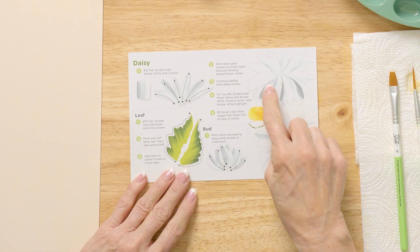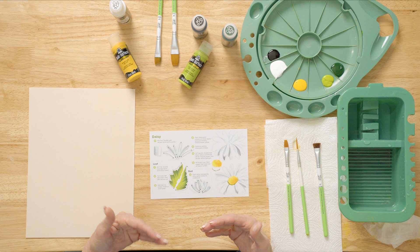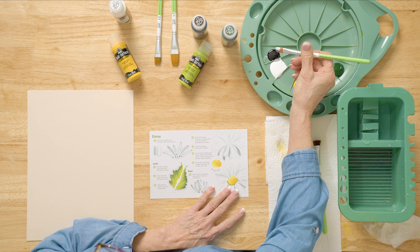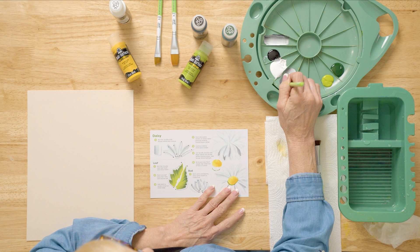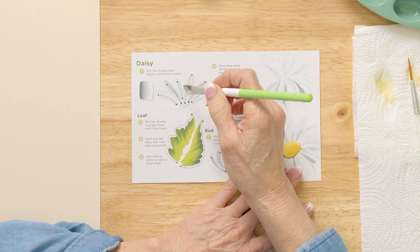I'm going to turn this over so you can see it well. We used a little bit of gray in it so it would pop out on the white petals. We've wet our brush, laid it on a paper towel to get the dampness out, and then we pick up wicker white with a very small touch of licorice. That was too much, so I keep picking up more wicker white — just a little bit goes a long way, and I don't want gray daisy petals. Now we pick up more white. See the arrows here — this is the chisel edge. We're going to use the chisel edge: put pressure and then pull. See that stripe? It's pretty big.